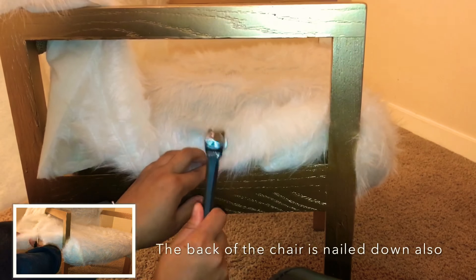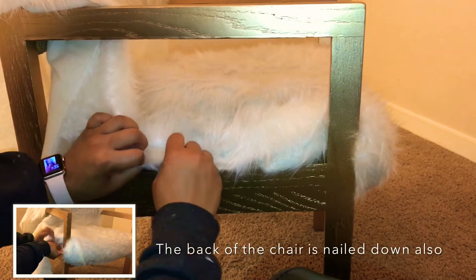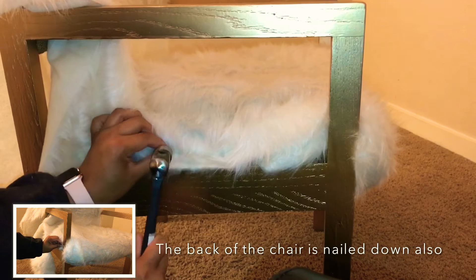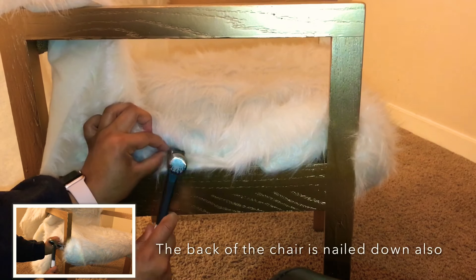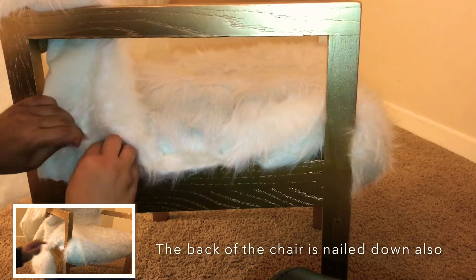On this side of the chair I did have a lot of leftover fur, so as you can see I was nailing it down, but I actually took the nails back out and recut it some more so that it could tuck better. For the back, I just nailed it down to the chair. I hope this was a helpful tutorial — thank you for watching and please stay tuned for part four of my DIY room makeover.